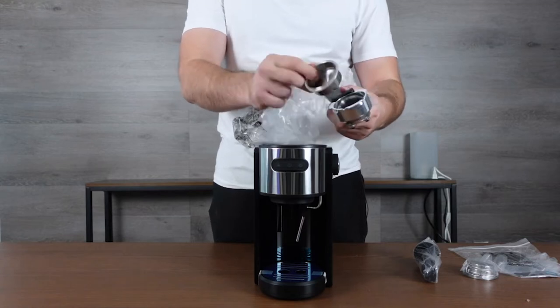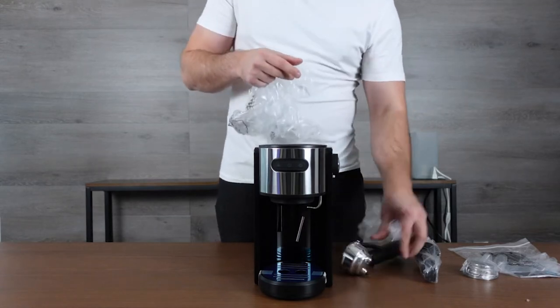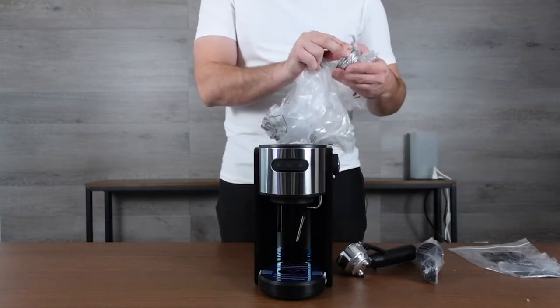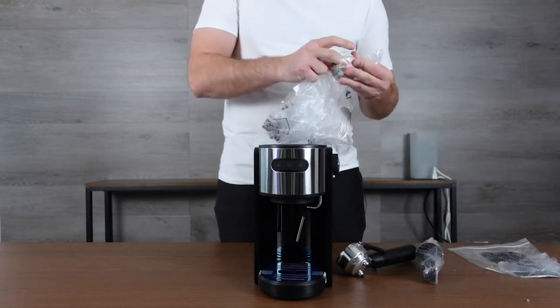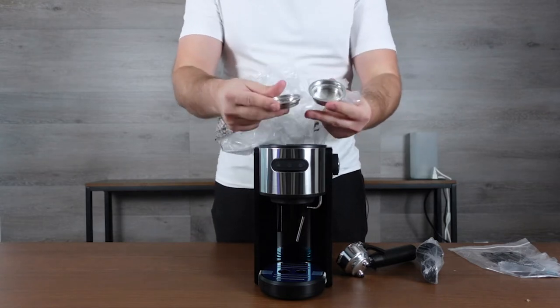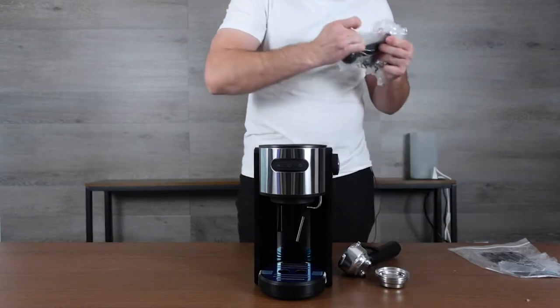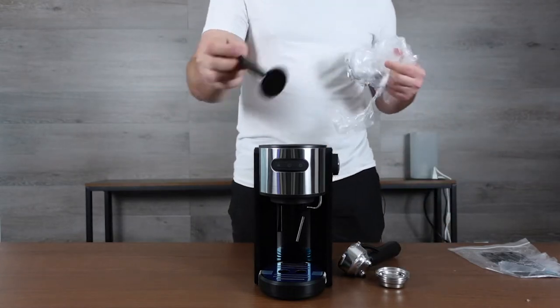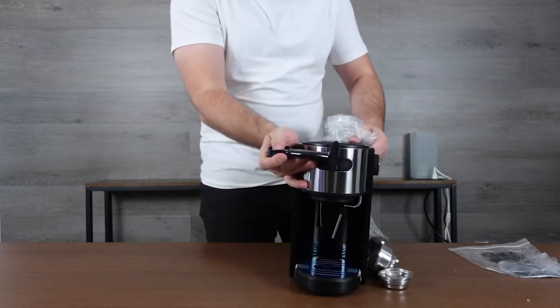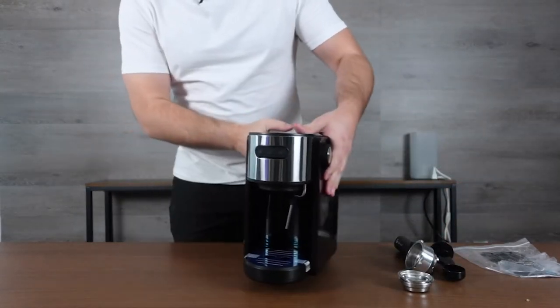This canister is for making espresso — it has different sizes depending on how many shots you're making. That actually looks like it might be a triple almost. We have some different attachments here that you may or may not want to use, and then of course your coffee scoop with a tamper, so that's going to help you tamp down your espresso.